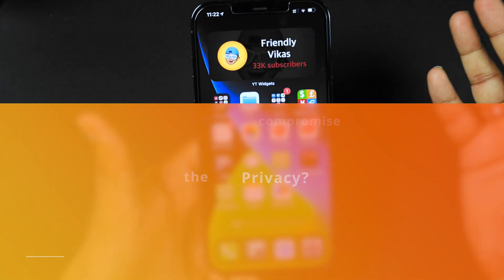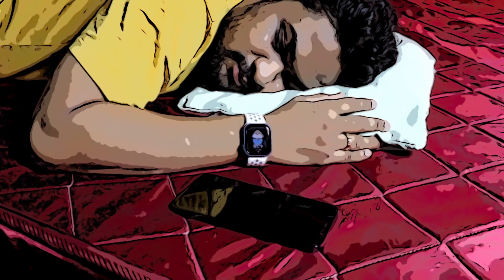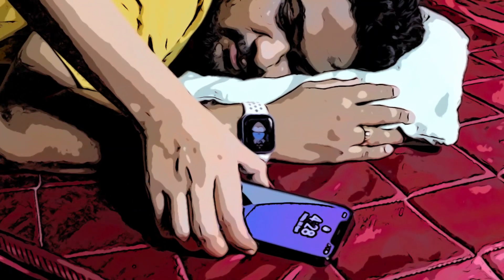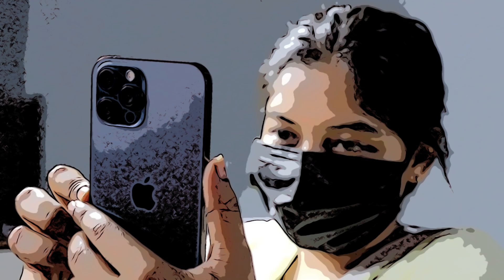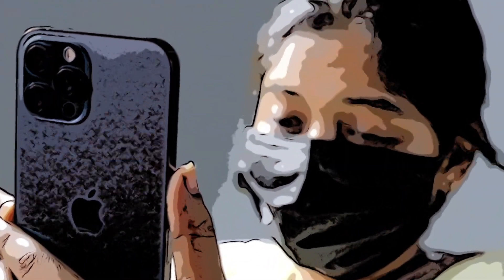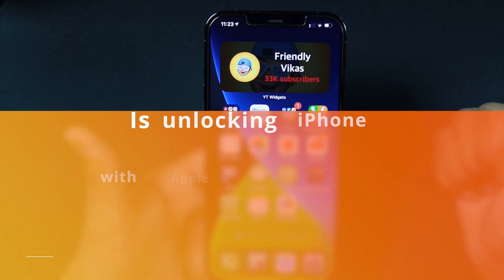Does it compromise your privacy? Well, it depends. Suppose you're taking a nap wearing your Apple Watch which is unlocked, and your iPhone is lying around. Any unknown person could come, pick up your iPhone, and unlock it. Yeah, that is possible, so you have to be very careful. If you trust the people around you, go ahead and turn on this feature. Otherwise, think twice before you enable it.